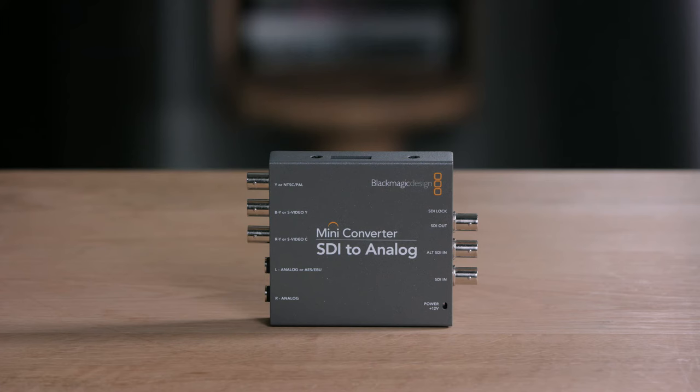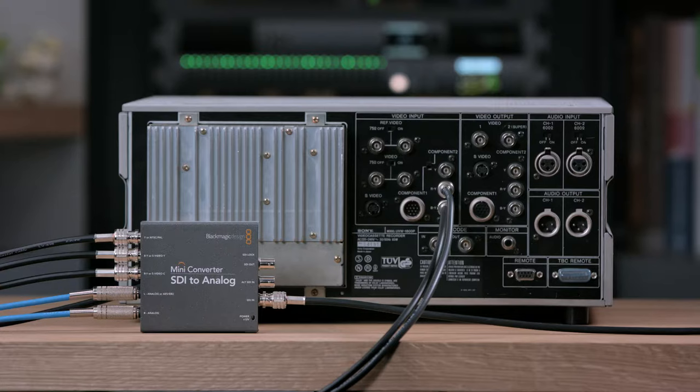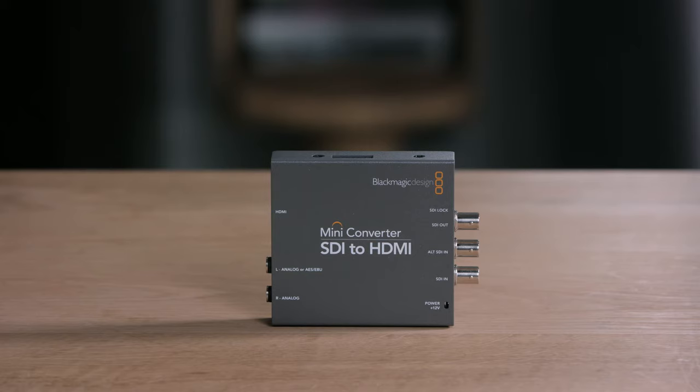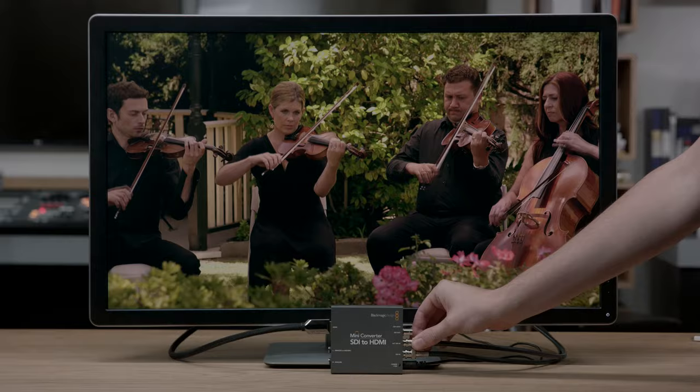For example, the SDI to analog model features two jack connectors, which can be selected to be balanced analog or balanced AES-EBU audio outputs. This means the one converter has both analog video and analog audio, so you get everything you need to connect it to an older deck or monitor. Even the HDMI models have separate analog and digital audio connections, and the audio levels can even be set to hi-fi for connecting to consumer audio equipment. The mini-converter models have much more processing power, which means some models can do down-conversion and segmented frame 24p formats. The mini-converter SDI to HDMI can even do 2K DCI when using a 29-inch display.